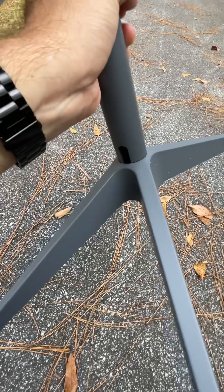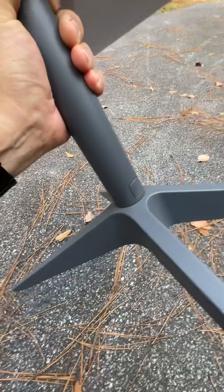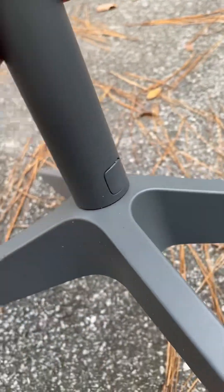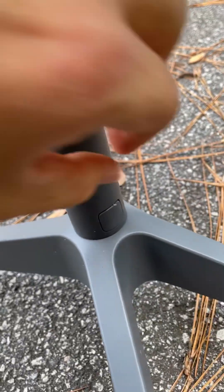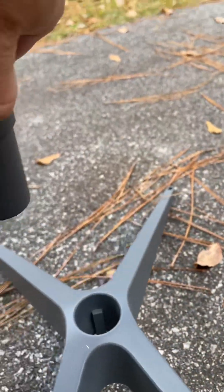However, we're expecting something a little bit more complicated. All it is is if you just turn around, you'll see there's a button right there and all you have to do is push the button and lift these things apart. Simple as that.